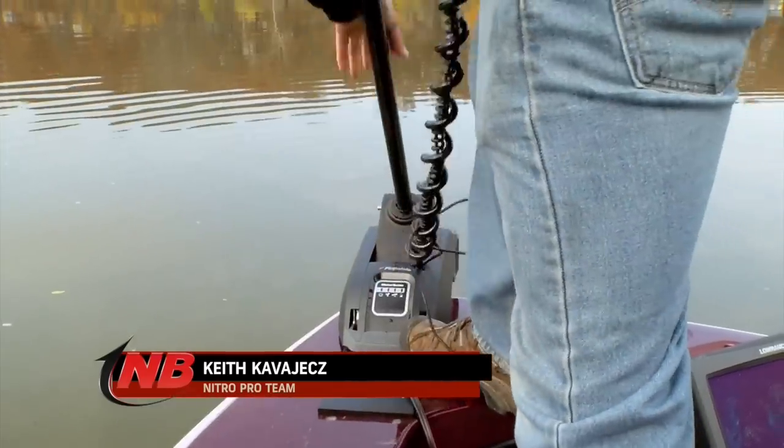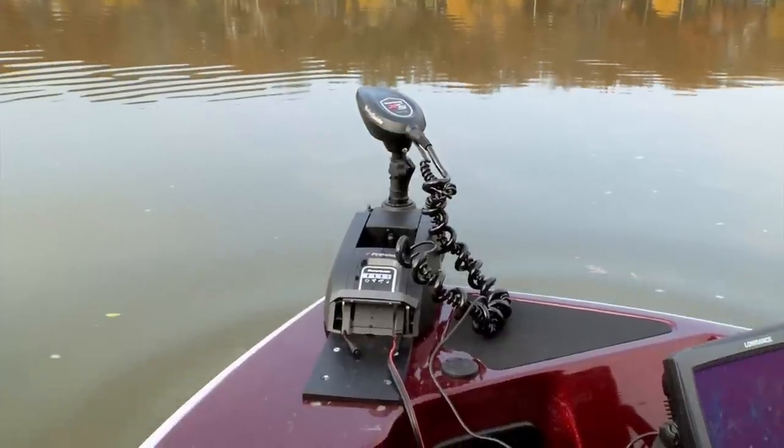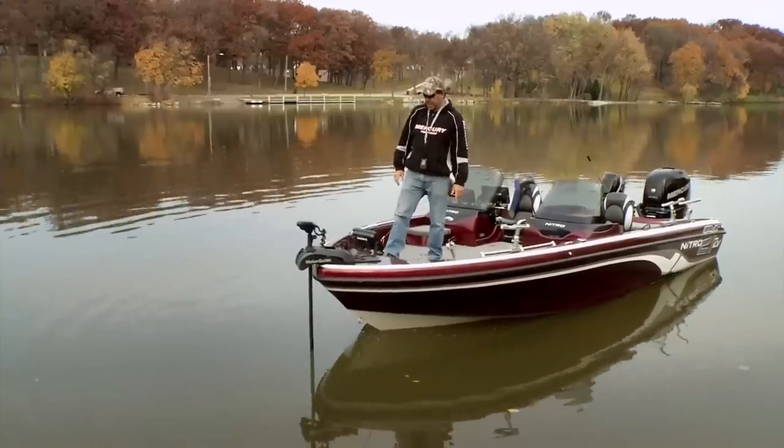What do I mean by electric steer? That simply means there's a little motor up in here that will actually steer the motor back and forth, instead of the old cables that used to run these trolling motors.